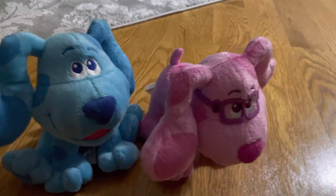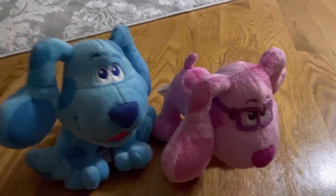Welcome guys to another Mr. Plush video. Today we will be doing a Blue Clues plush review. Let's start here.